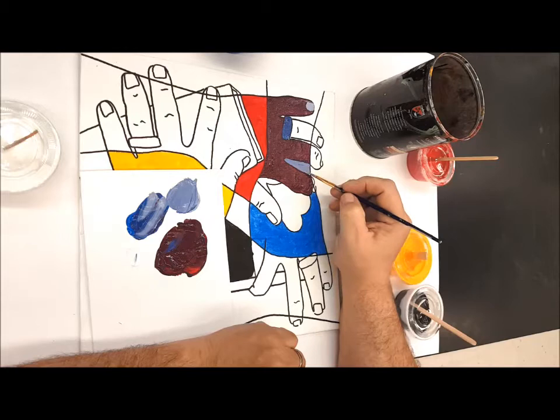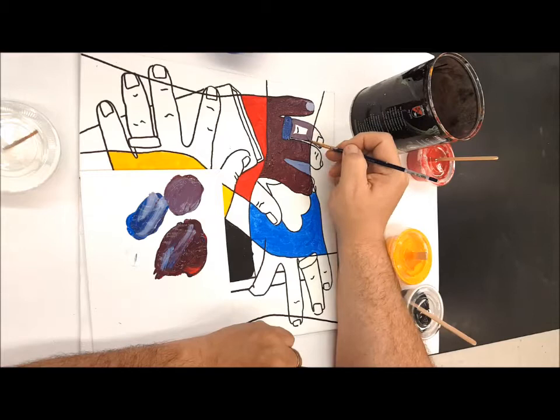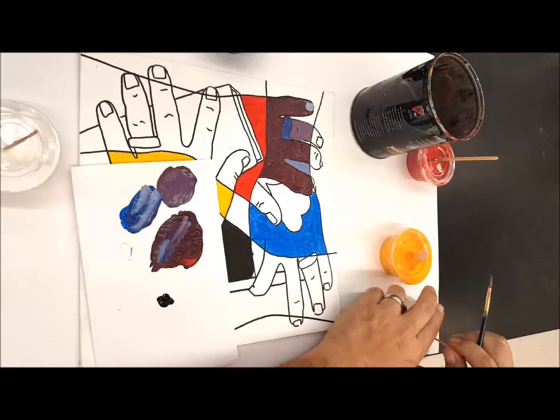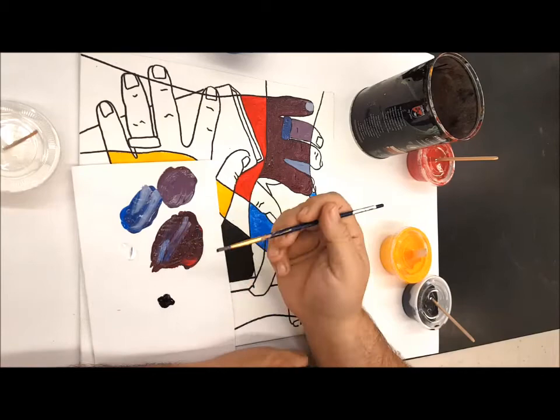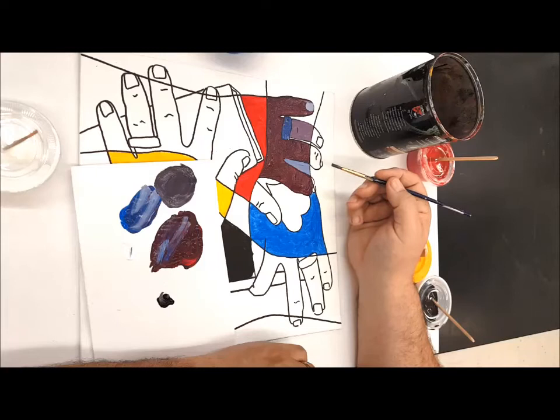I'm going to add a little bit more of this red-purple. Maybe I can add some black in there as well. Black is a very powerful pigment, so you really only need a tiny bit to affect a color. We'll put that in there and that grays it. I can use that in another area — maybe I'll do the heart with kind of a gray-purple color.